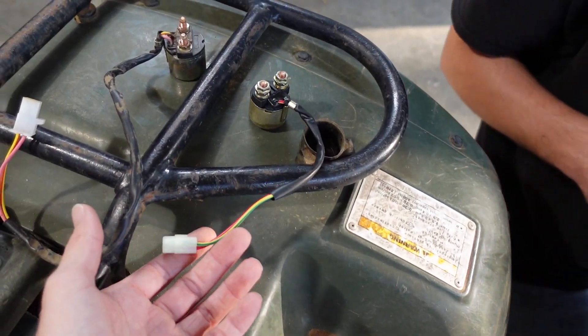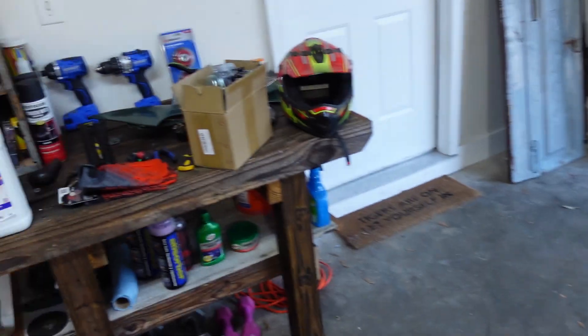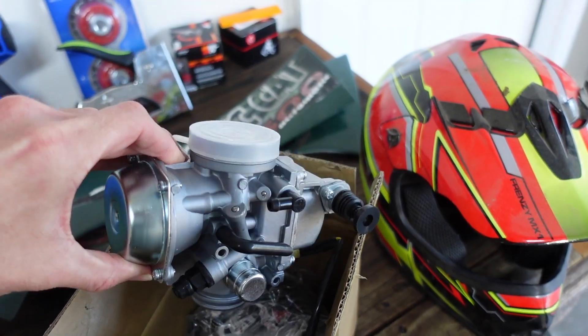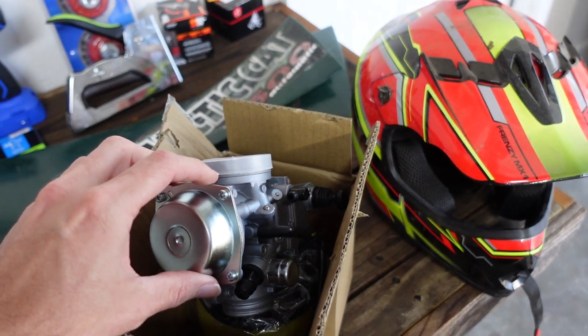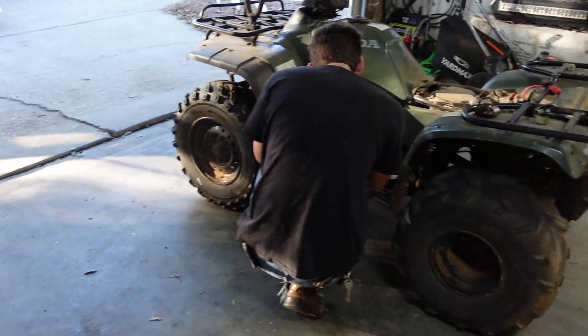You can kind of see the starting solenoid right here — the wire is a little bit shorter, a little smaller. This is the new carburetor for it. Once again, we think it might be the wrong one but we're going to try it out and see if we can get it to work, because this one is for a 350 and obviously we have a 300.